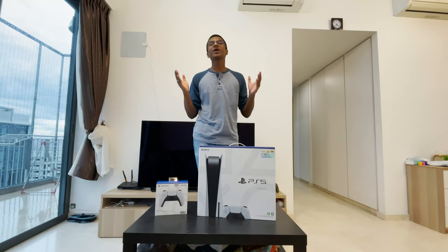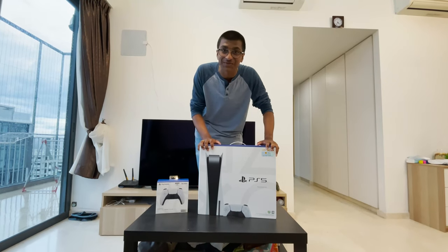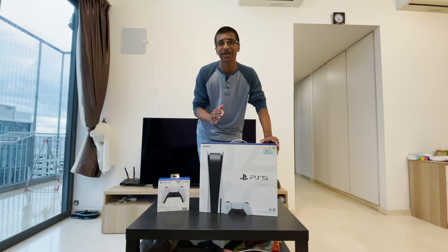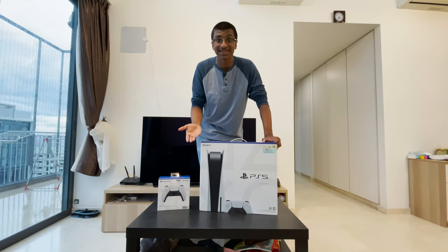Yo guys, what's going on? It's your boy Keep Playing. Welcome back to a new video. As you can see, I have myself a PlayStation 5 Disc Edition right here, right now in 2020, which is quite crazy because you can't get this anywhere.